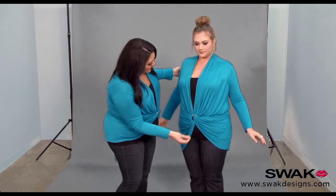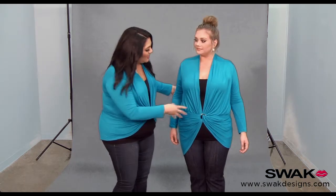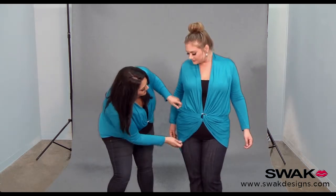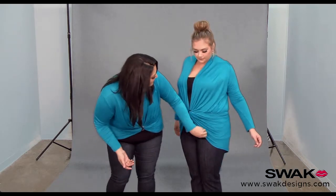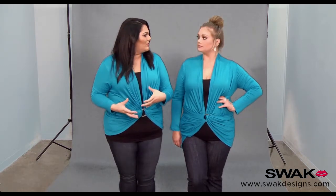You can adjust the seam if it's flipped, you can move the ring up or down, or if it's a little twisted side to side. You can make it as long or as short as you want, and there you go. This is a really great style — I love the way it brings you in at the waist and it's perfect for showing off your curves.